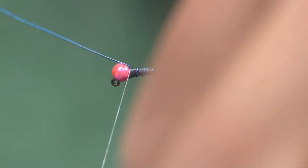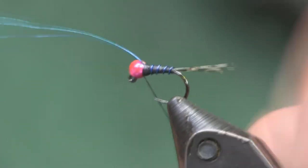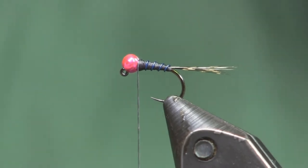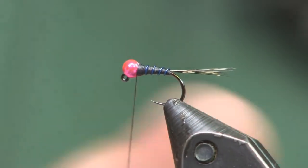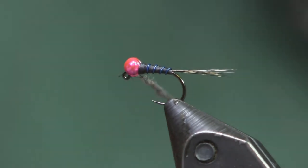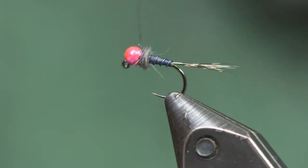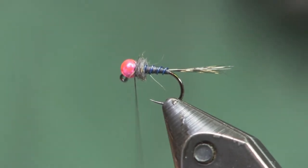Once we get the wire up to the bead, we're just going to tie it off and helicopter our wire. The last thing we're going to put on is a little bit of squirrel dub — I'm using SLF in natural gray. You could use a darker one if you want, but with the black thread and the natural gray it actually makes it a little darker and gives just enough of an offset. I didn't use much — just enough to blend it in together and give it a little bit of a collar. That's all there is to it; we're going to finish it off.